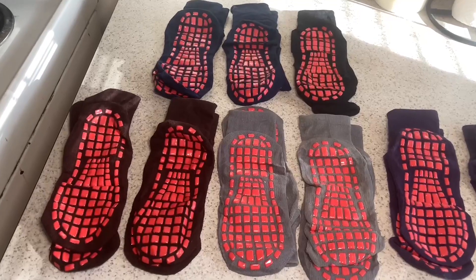Yeah, these stick. You can see I'm moving my feet trying to slide in these, and they are grippy. So if that's what you're into, these are pretty great. These are really cool. I really like these.